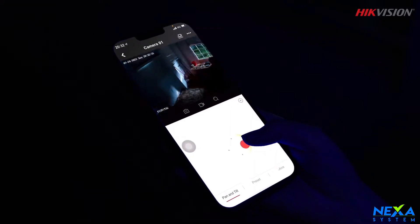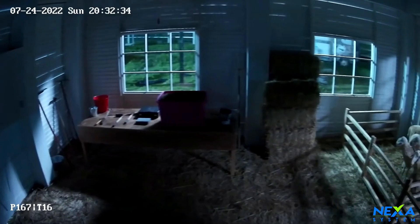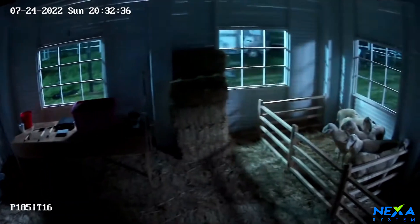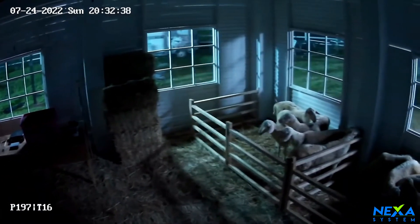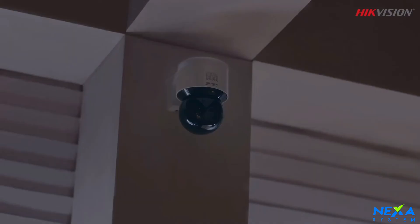When you have a PTZ camera, this camera covers pan-tilt-zoom with a black screen option. This camera will pan 340 degrees and tilt 105 degrees.